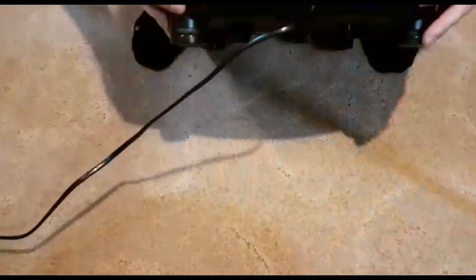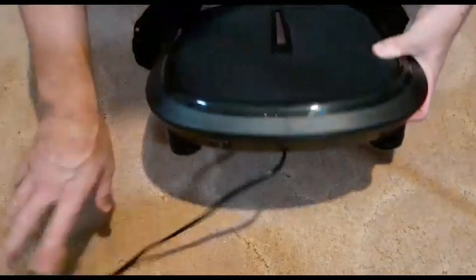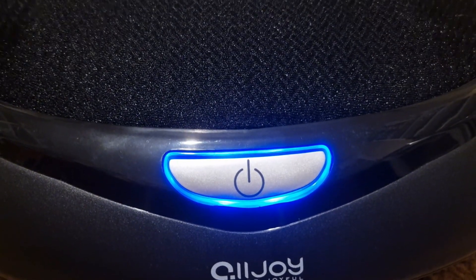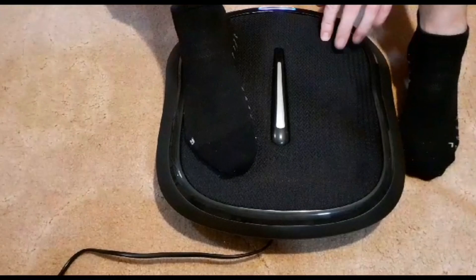I've got the massager on the floor with the power switched on and the cable out of the way. It says you should put your feet on it first and then turn it on, so I'm doing that — it's not my first time using it but I'm showing you the correct process. As soon as I turn it on there's a little blue light on the front. You can put your heels in the middle of the nodes — there are three nodes in each section.